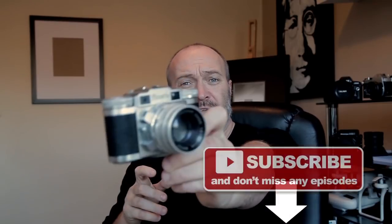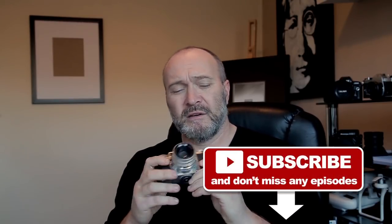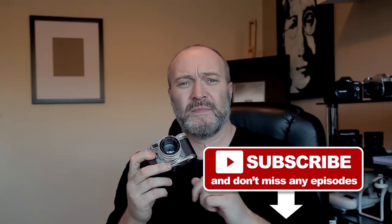Hi guys and welcome back. It's Saturday morning and I've got another planned shoot today using the Braun Pak Set 35mm camera from the 1950s. This little camera was given to me by a gentleman a few years ago, and he used to use it when he was a teenager back in the 50s.